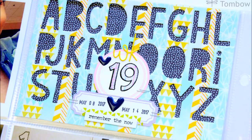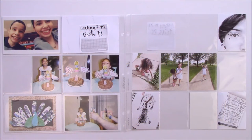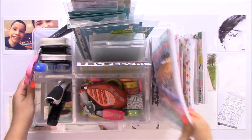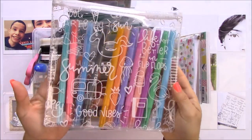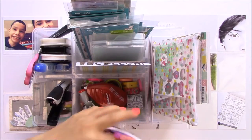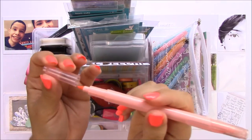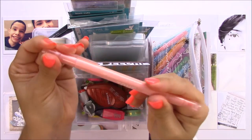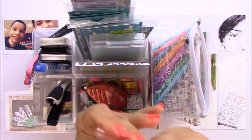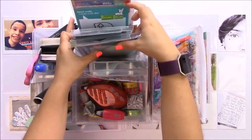Hey everyone, it's Jenny Garcia from earthyscrap.blogspot.com and earthy scrap on Facebook. This video is for the Tombow USA and Lawn Fawn Blog Hop. I'm going to be using products from both companies, starting with the new twin tones dual tip markers — they are so awesome. They have a broad tip and a fine tip, and they come in two sets: this is the pastel set and there's also a bright set.